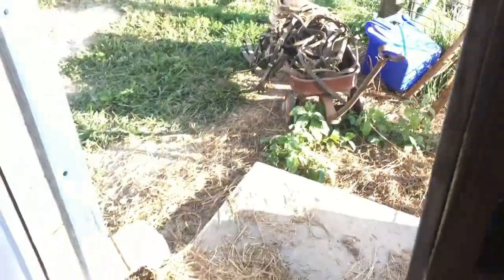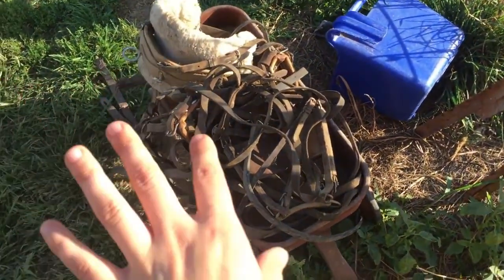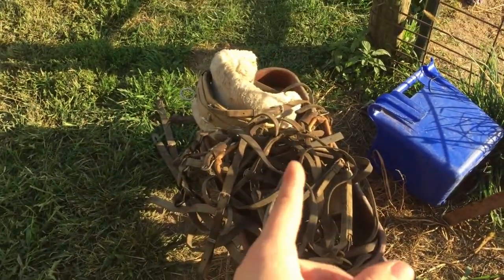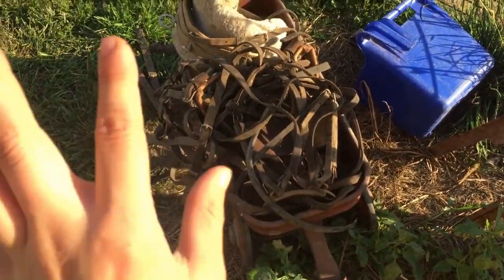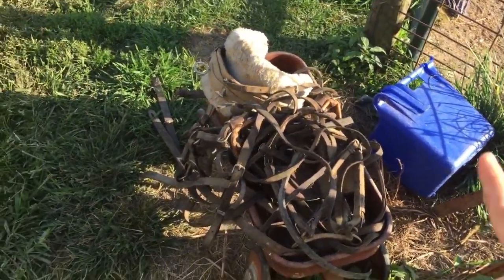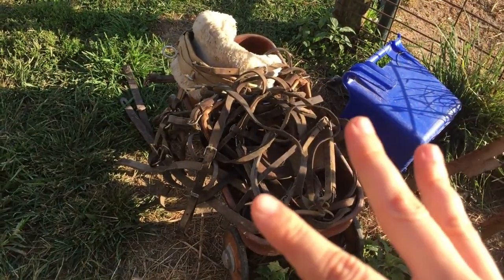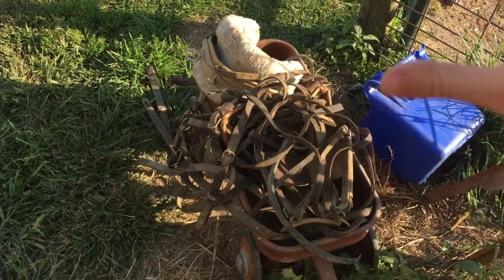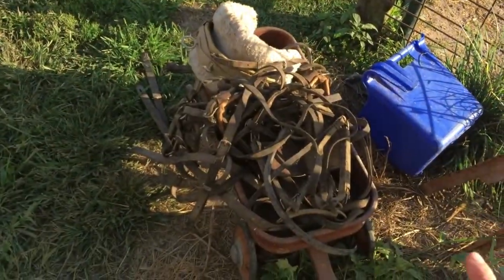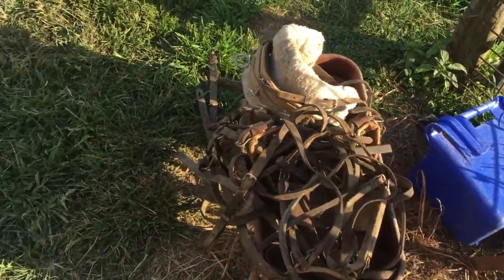Out here I have a driving harness for a pony — it's clearly a bit of a mess right now. Somebody gave it to me and I'm going to completely clean it up, heavily oil it, and get it ready because I'm going to use it on my pony Chloe to teach her to drive.